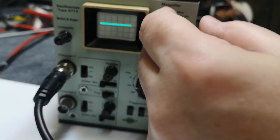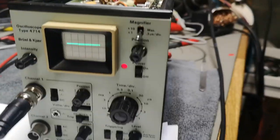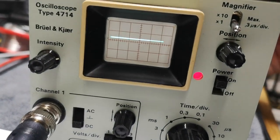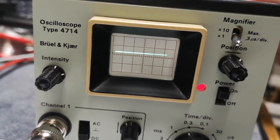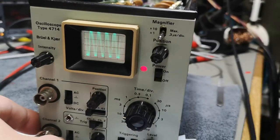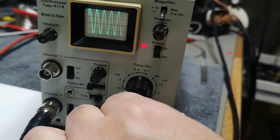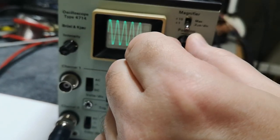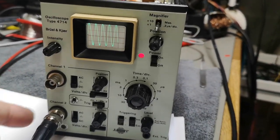The position control and magnifier all seem to be working. Intensity and focus — let me try that one. Whoa, that is sharp. Select channel two for trigger — all that is working. Anyway, it's still a super, super nice scope, but there's still a problem with the chopper.